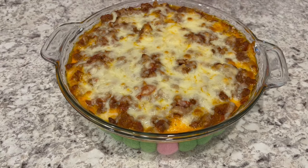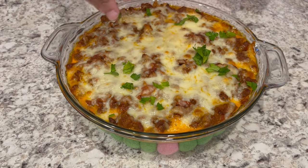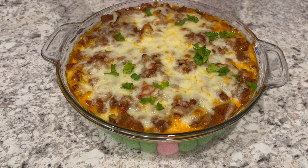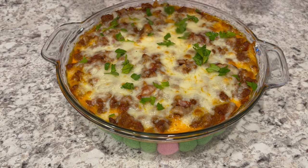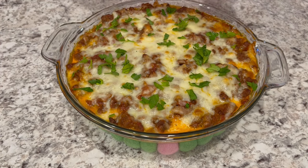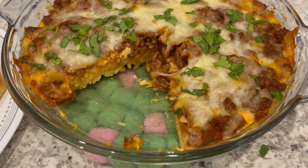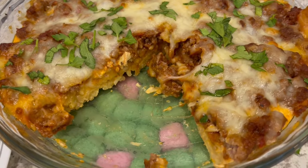I just took the spaghetti pie out of the oven and you can still see it's bubbling away. Now I'm just sprinkling some fresh parsley right on top, and then I'm going to let this sit for about 10 minutes until it's cool enough to slice up.